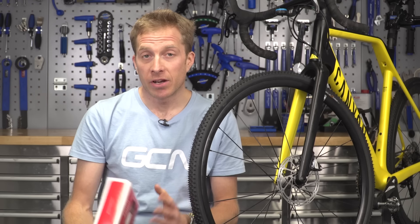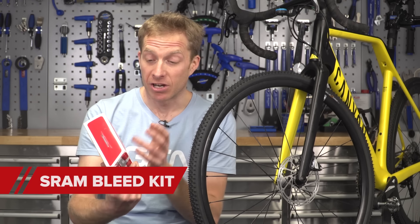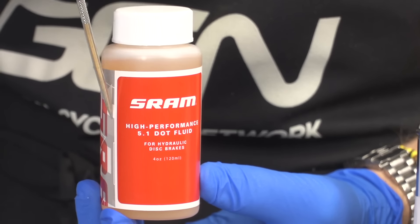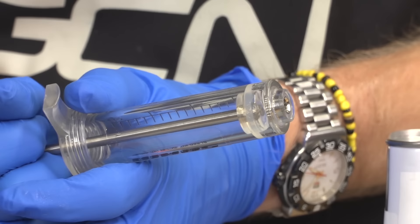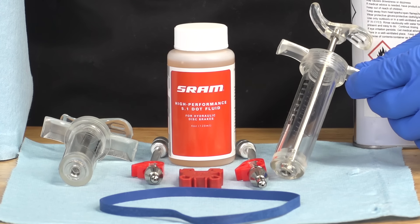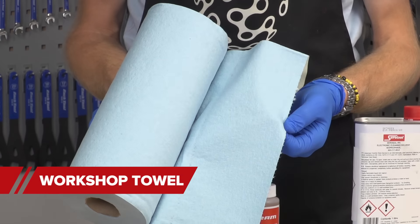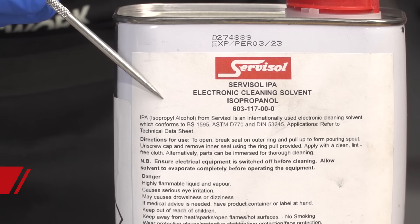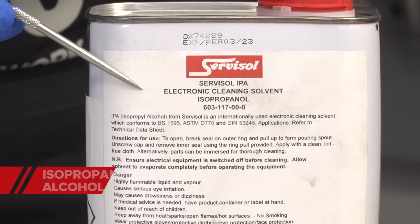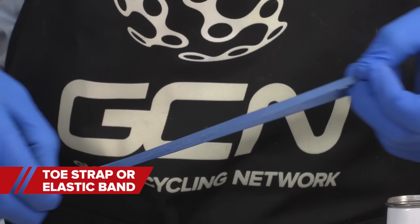What you are going to need is a bleed kit. In this case I've got a SRAM Professional Bleed Kit. Inside I've got the DOT fluid oil, the syringes, hose attachments, and all the necessary things to space out the caliper. You're also going to need a workshop towel or a lint-free cloth, some nitrile gloves, isopropyl alcohol, and a toe strap or, failing that, an elastic band. That'll come in very handy later on.